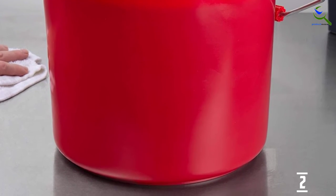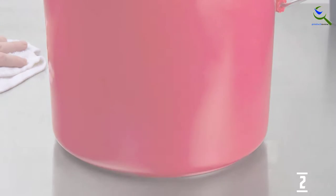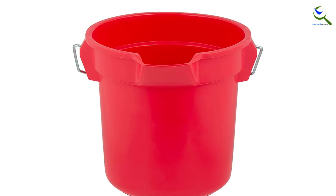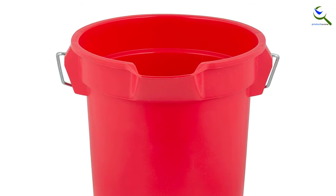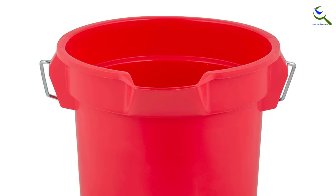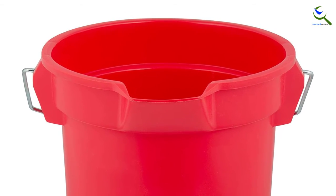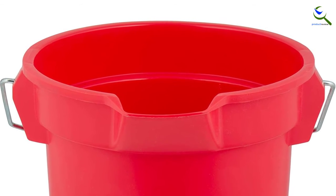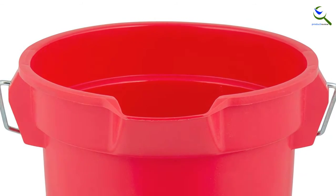Besides, you can choose the double pail option with one section for water and another for rinse water. And when you don't want to fill it with water, you can use the molded-in graduations for accurate measuring. The wide spout allows you to pour water with ease. Note there's a smaller 10-quart model if this one is too big for your needs.